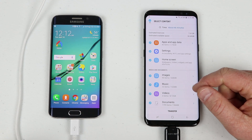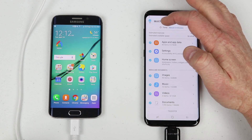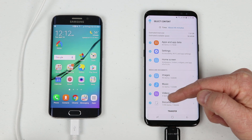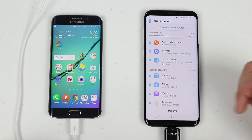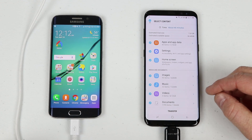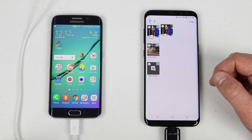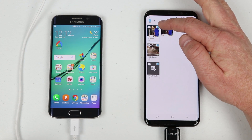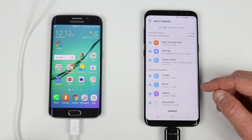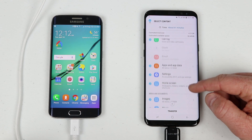If you want to adjust what gets transferred, you can deselect 'All' at the top and then nothing will be selected, and you can choose just the ones you want. If you want to select all but not transfer the movies because that's 4 GB, just uncheck that. Or if you want to transfer just a few videos, click the arrow on the right side to see individual options and deselect specific large files.